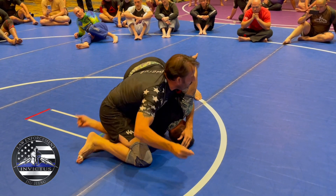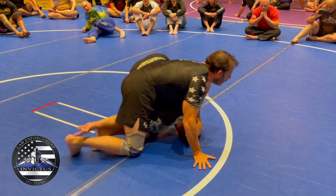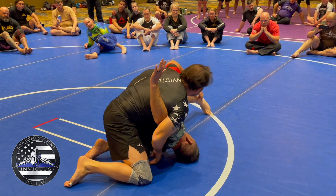I get here, elbow comes up, I take this hand. I'm going to switch the stick side because it gets too tight when you hold on that side. So I get to here, this elbow comes in and wraps.